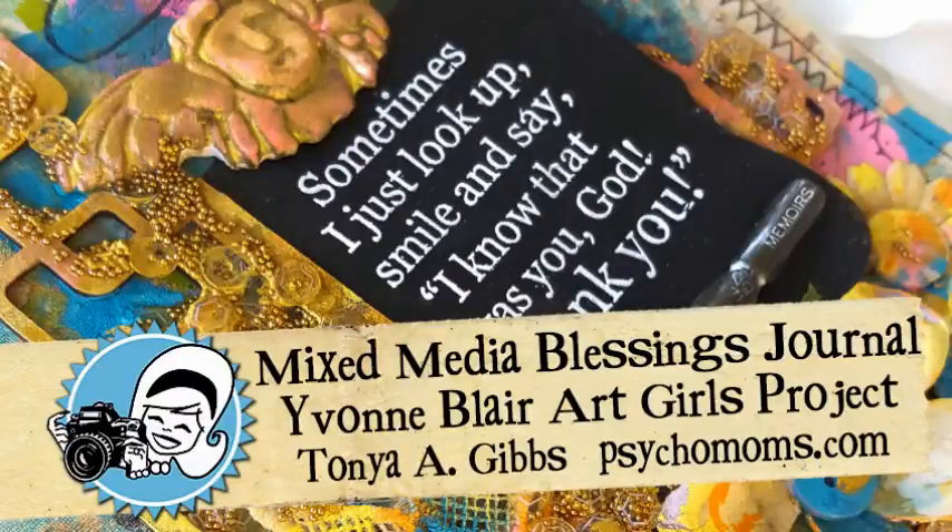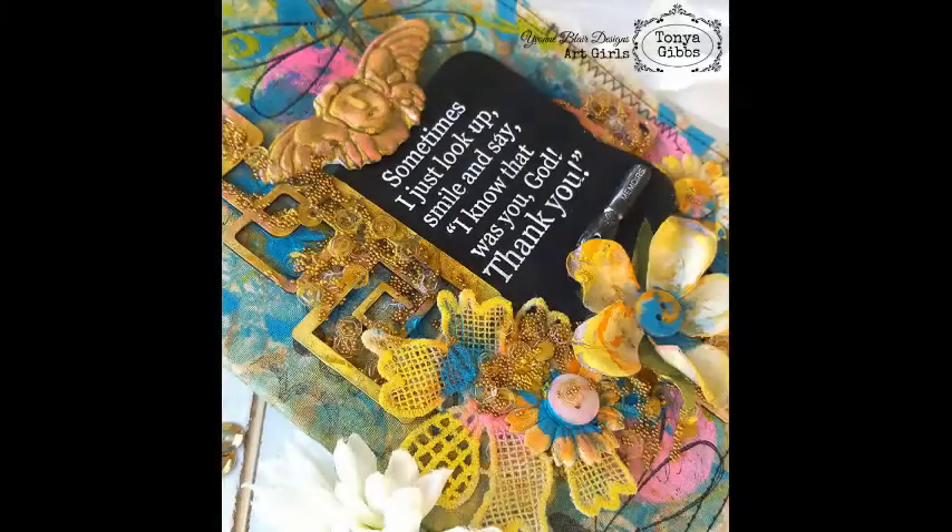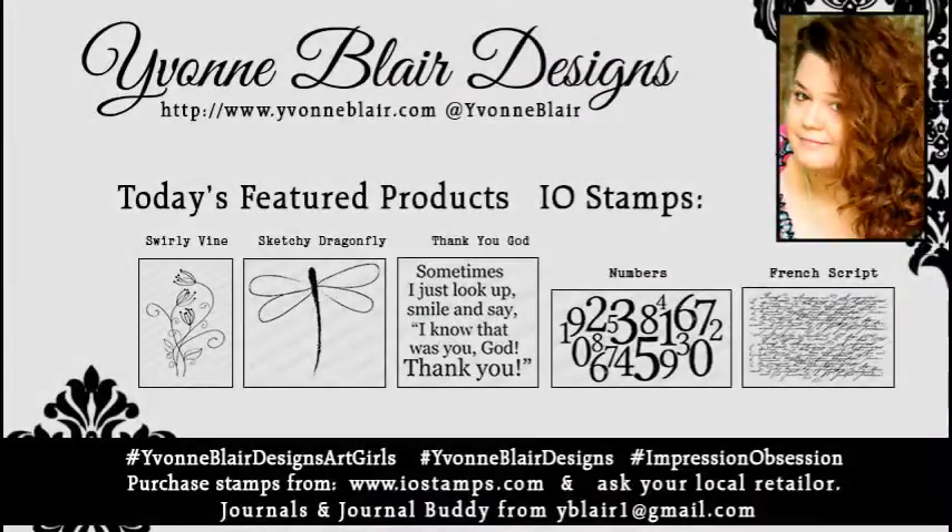Hi everyone, it's Tanya Gibbs and welcome to my channel. Today I would like to share with you a mixed media blessings journal. This is an Yvonne Blair Art Girls project and this is the cover of my blessings journal that we are going to create today. I'm going to feature five stamps from Yvonne Blair and I will link them up in the description box down below in a blog post. I am also encouraging you to go purchase them at your local retailers if you have that opportunity.